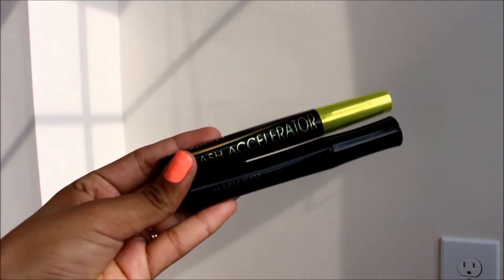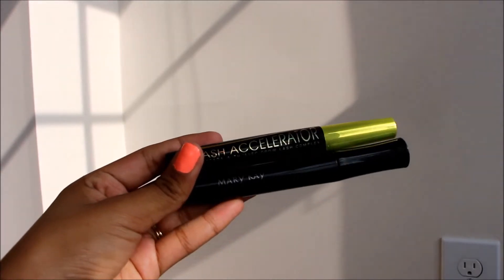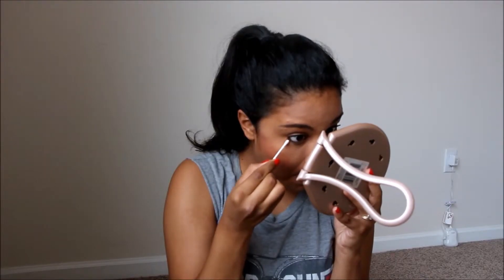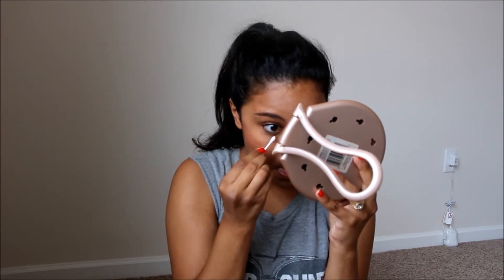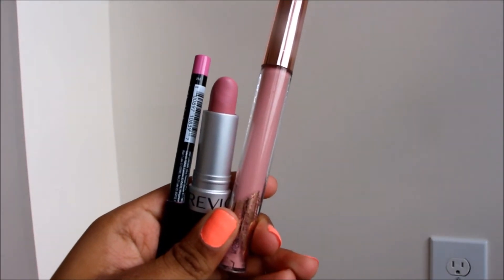Then I'm going to go on to my eyes, which is just going to be mascara and eyeliner. I'm using my favorite mascara, which is the Rimmel Lash Accelerator, and a new mascara I got by Mary Kay. Then I'm just going to line my waterline with the NYX Slide On Glide On eyeliner and clean up the mess.